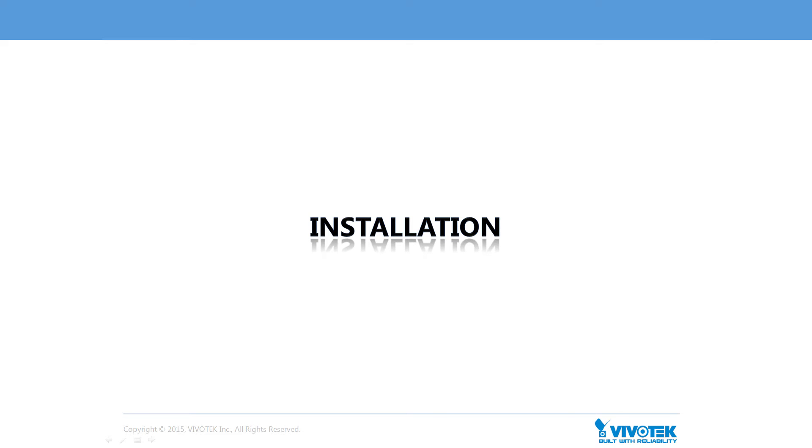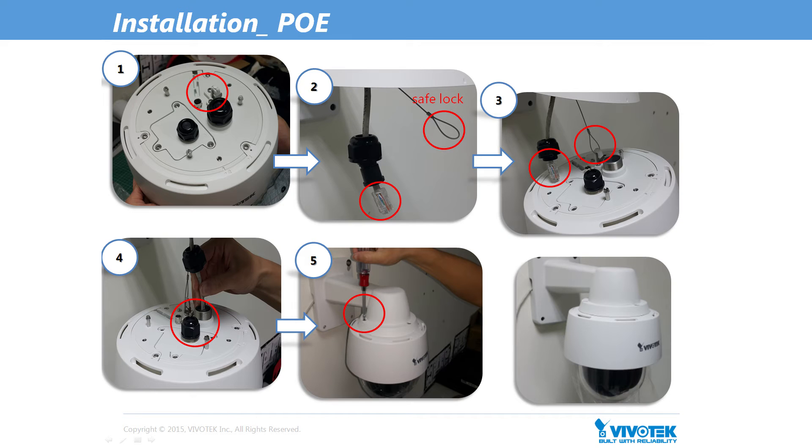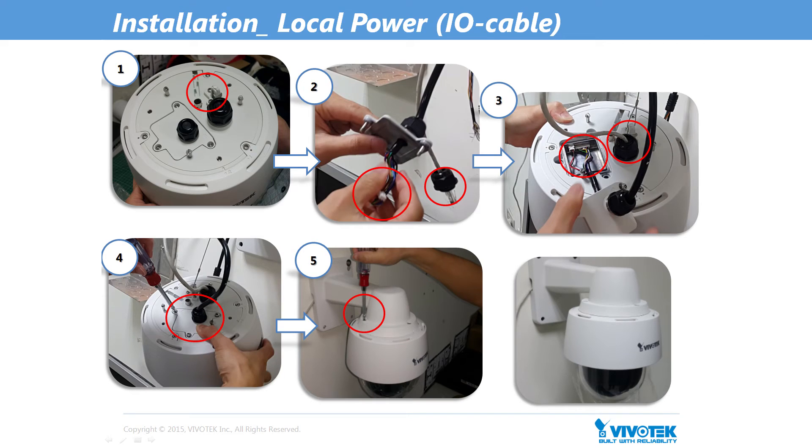VivoTec understands the importance of the installation process to users, especially for IR speed dome cameras. Therefore, we've polished our mechanical design to make installation simpler, faster and safer, such as with our smart safe lock. In photo 2, we can see VivoTec's safe lock, which locks the IR speed dome with a bracket prior to the installation process. After locking, users can finish the installation easily and safely. We can see how the safe lock works even when an I-O cable is attached, whether using RJ45 or I-O cable.